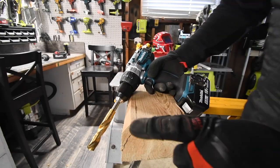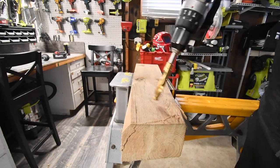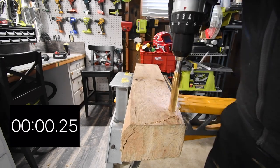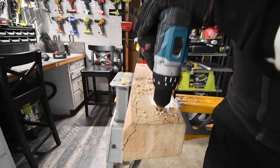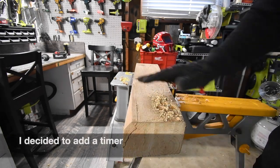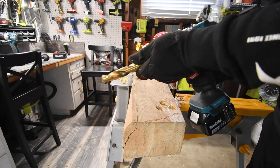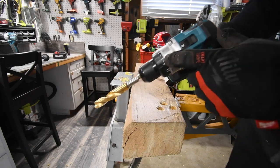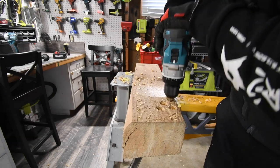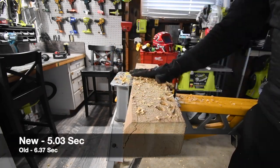Each drill gets one shot to do three holes on speed two in a row. If it stops for any hole it fails that test. Ready, go — you can do it, there you go. This is not a time test, just to see if it fails to complete the holes. Now the XPH14 on speed two — same rules, if it stops for any hole it failed. Ready, go. They both passed that test.